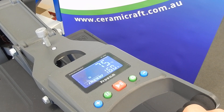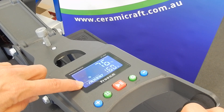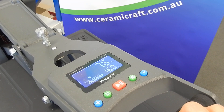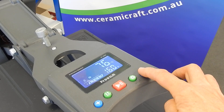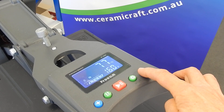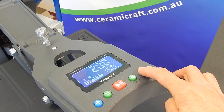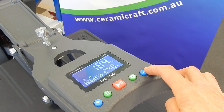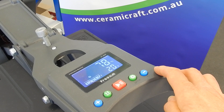This machine can be set for six different programs as indicated here. This is program number one. To change the program you use the minus arrow, which is a bit contradictory, but this is the way you do it. Click for number two, three, four, five and six. That's how you change in between your programs.